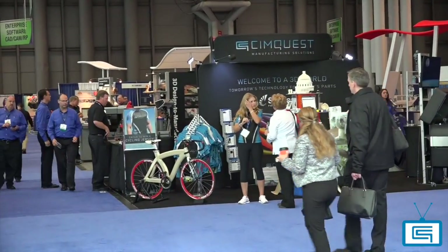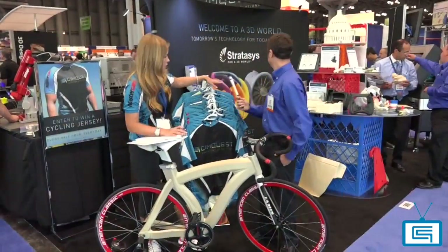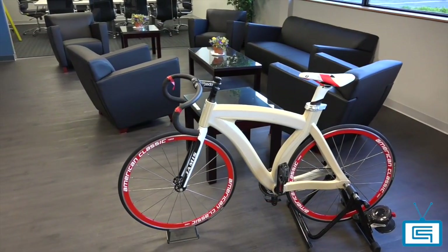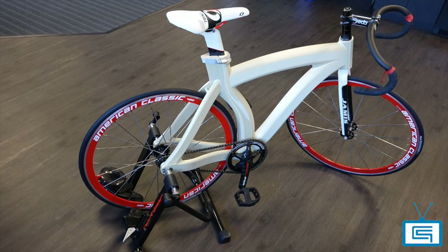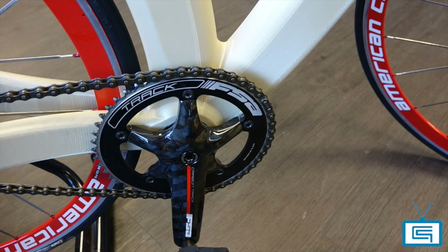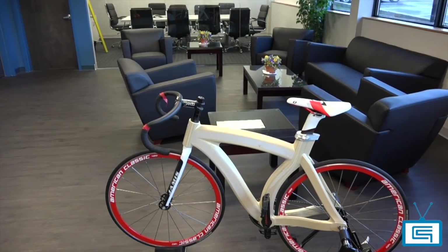If you've stopped by our booth at the numerous trade shows we attend, you might recognize our famous 3D printed bike frame made with Ultem on the Fortus 900. People often ask if the bike can be ridden. It can, because it's printed with sparse fill in the areas of low stress and solid in the areas of high stress. However, it was made more for proof of concept than anything.